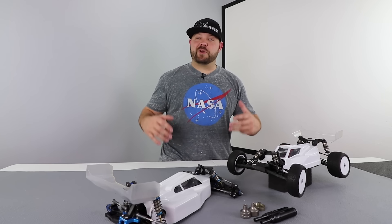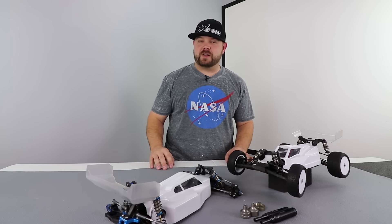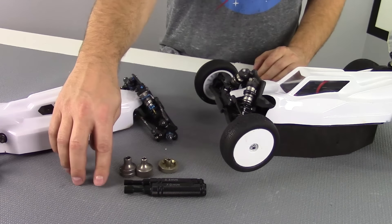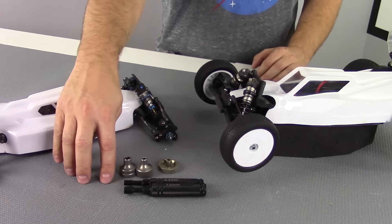Hey everybody, Jason here. Today I want to talk about tools and more specifically nut drivers — three different styles. You can see right here we have three different styles of nut driver. This is a good old-fashioned style with a handle on it. These are made by STRC and they're both five and a half and seven millimeters.